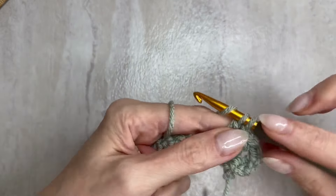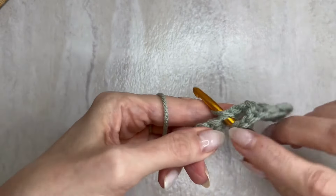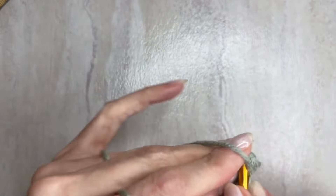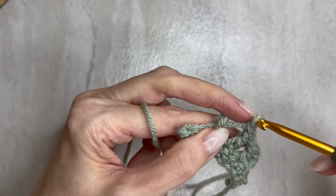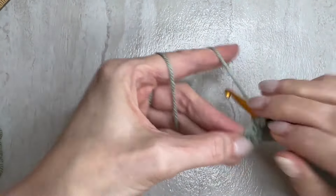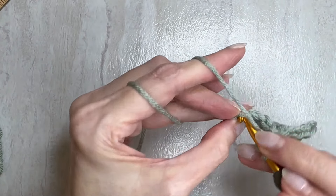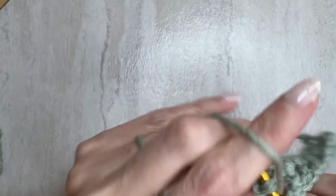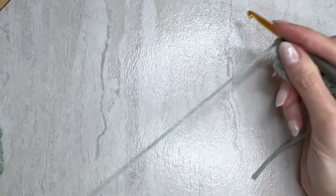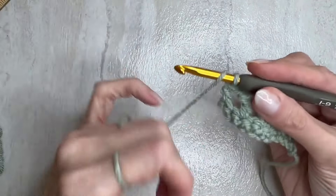You will do four rows of each color like this — chain one, skip one, double crochet — until you have the width you like, finishing with the same color you started with. I'll work four rows of this color, then bring up my new color. Turn, don't chain. Just put the hook in, tighten up, make the single crochet, then go into that lower side stitch from the front for the stacked single crochet. Chain one, skip one, double crochet.